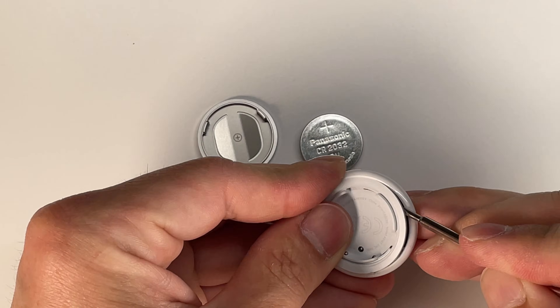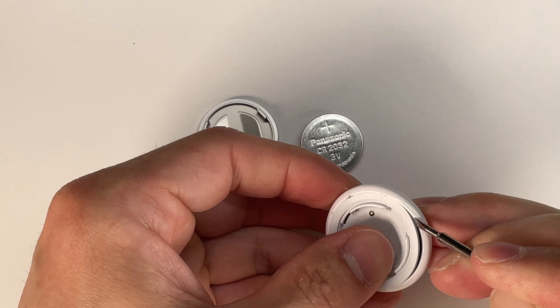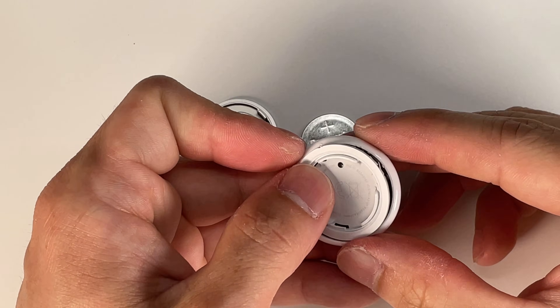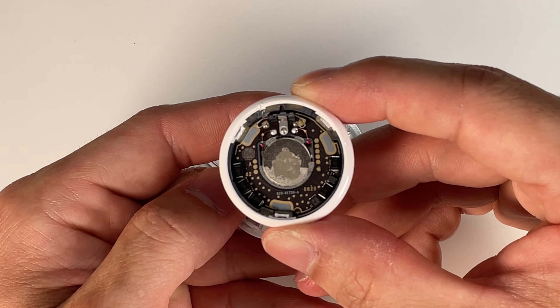Taking a flathead screwdriver, we are able to pry up on the Apple AirTag and slowly run the slotted screwdriver around the rim. And that is a look at the internals of the Apple AirTag.